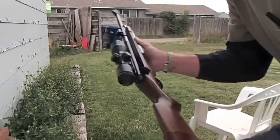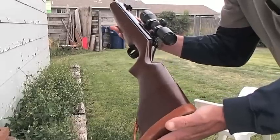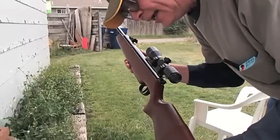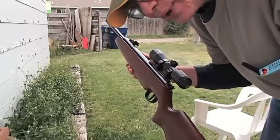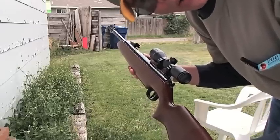Good morning ladies and gentlemen. What I'm doing right here is showing off and demoing this piece — a Model 48 RWS air rifle, an air percussion compressed air rifle. This has nothing to do with gunpowder; we're talking all air here.